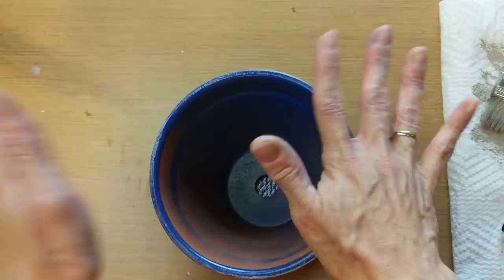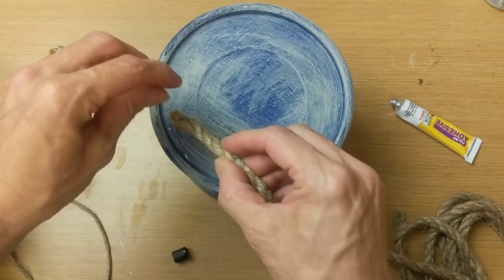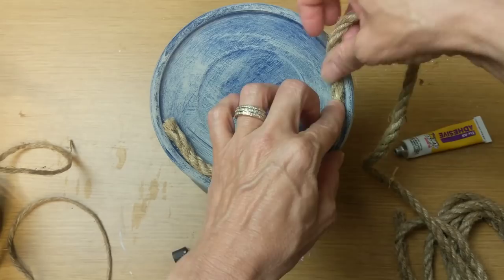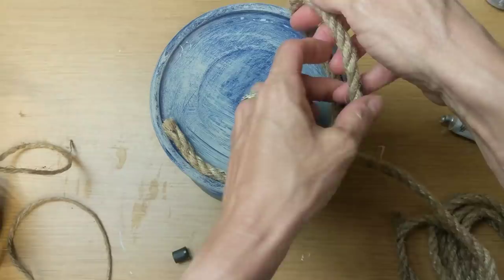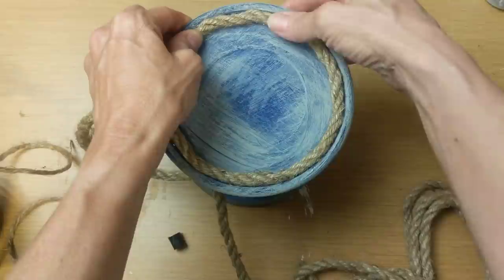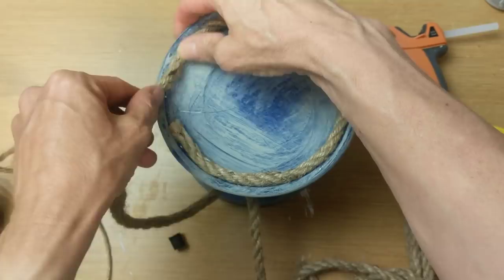I decided I didn't like how the top of this looked, so I'm taking some nautical rope and coiling it from the outside all the way to the center. I started with the fix-all adhesive but didn't like how long it was taking to dry, so I went back in with my Gorilla mini hot glue gun and Gorilla hot glue sticks to get the rope secured and coiled all the way to the center.